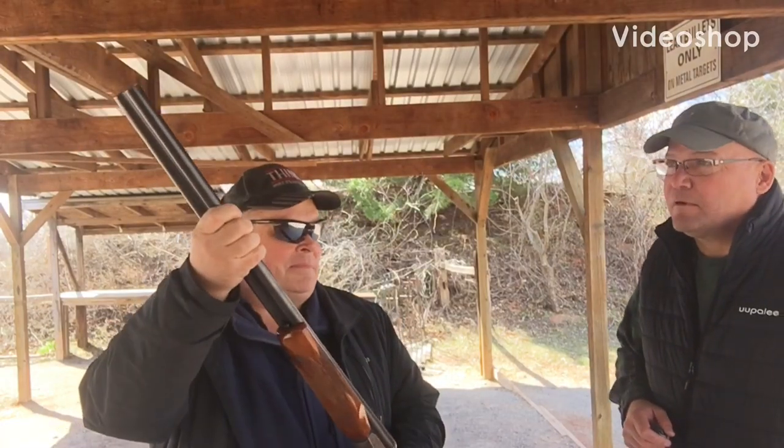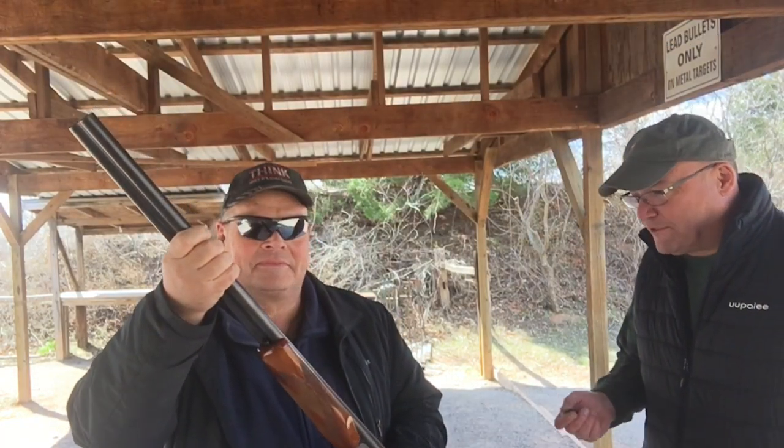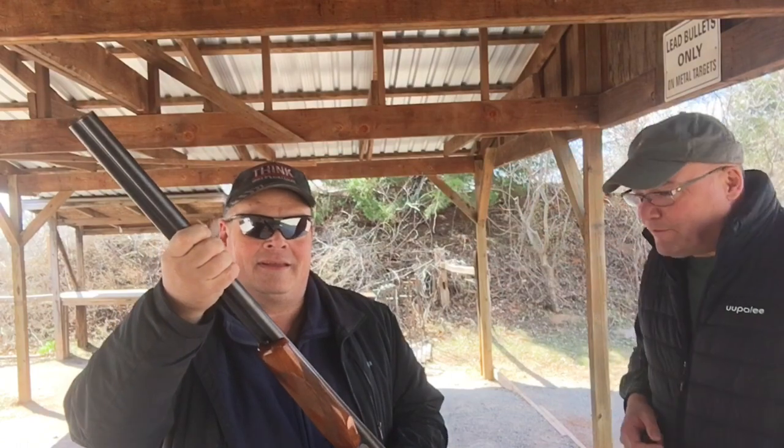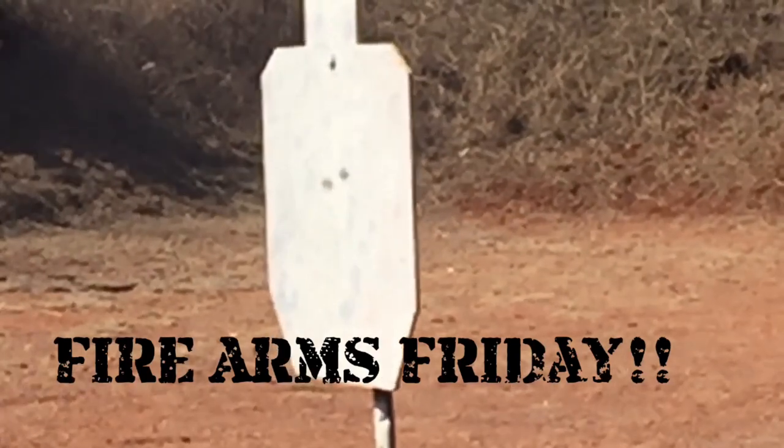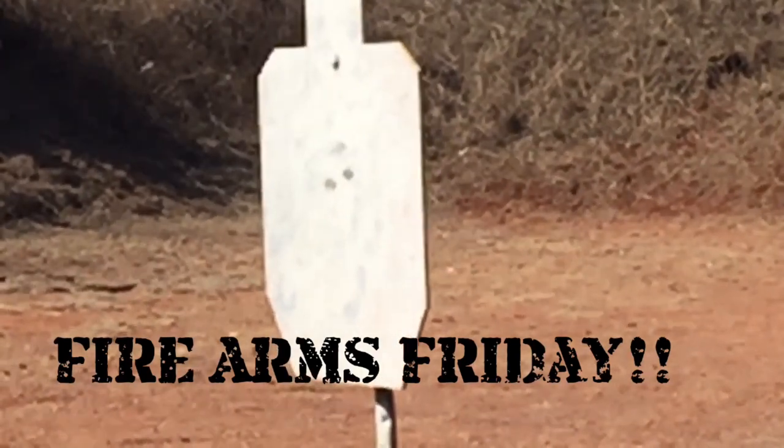Hey Lee, remember this gun? Yeah, big, cumbersome, no bead on the end of it. So David, the Marine, why'd you bring it? I thought it deserved another look. Alright, so you made some alterations.